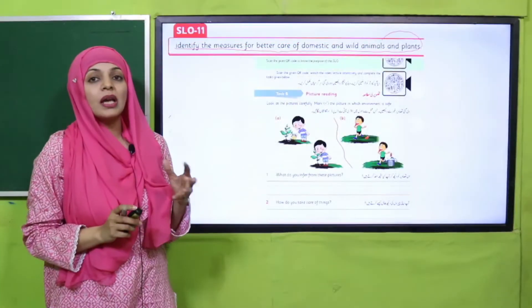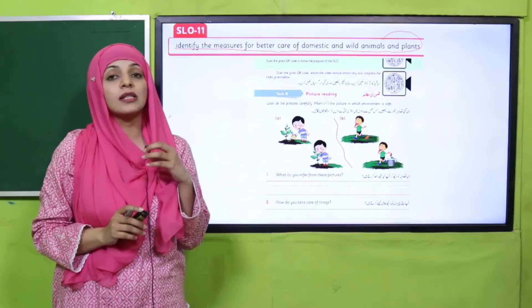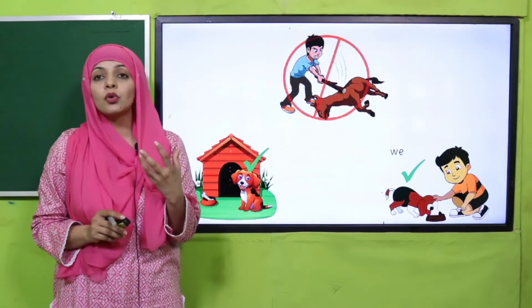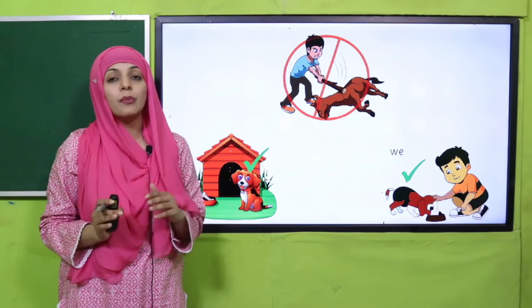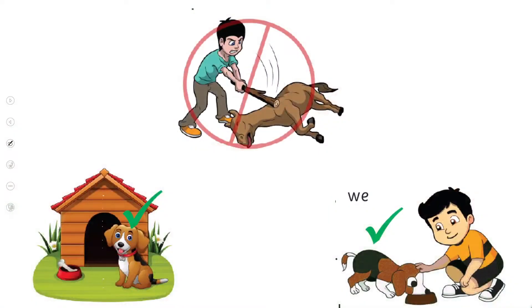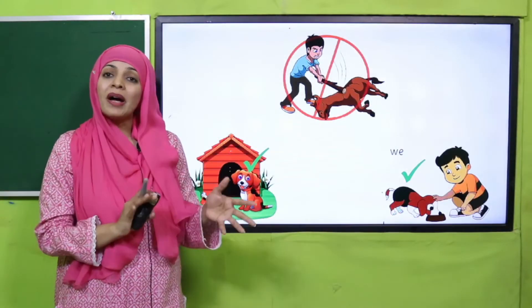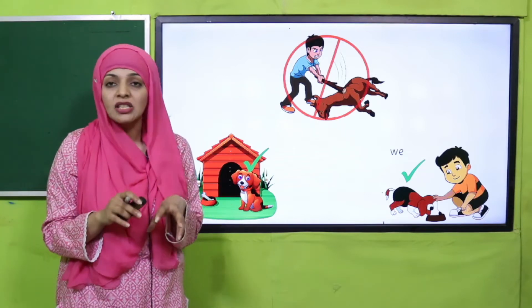My dear students, after studying this SLO, the purpose of this SLO is that children will learn how to care for animals and plants — not to cut trees, not to break trees, to be gentle with animals, to feed animals, to give them water. All of these things children can do and they will know after they study this SLO.